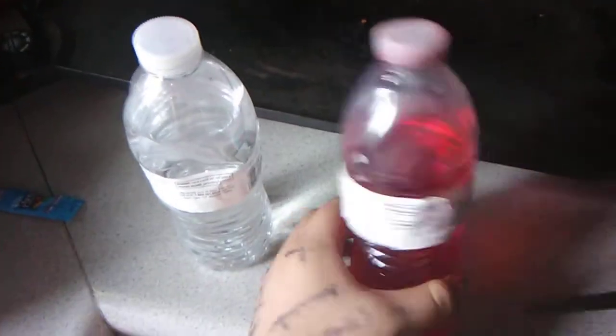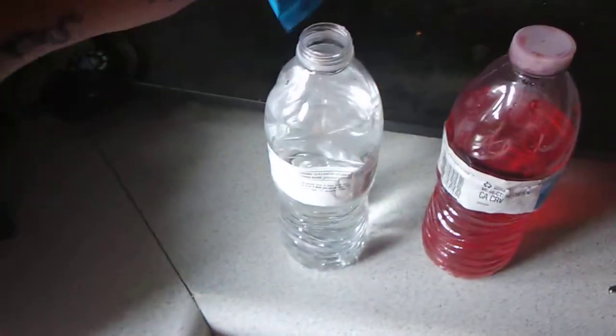Guys, again, I'm going to show you how to make Kool-Aid, and this is the original Kool-Aid name. This one is supposed to look like this Kool-Aid when I pour this inside.